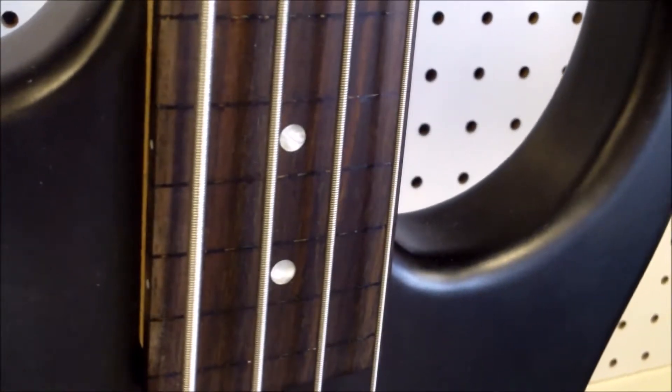It looks like either somebody has filled the frets in, so let us know in YouTube land if you've seen this. Is this something that Dean has put out from the factory? We can't really find any information on it. It is fretless but it does have the fret markers — you can kind of see by the side darkening kind of where the fret would be.